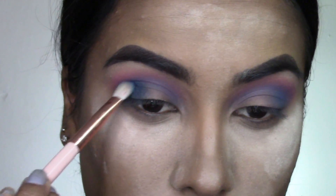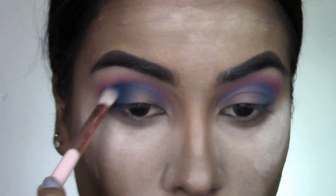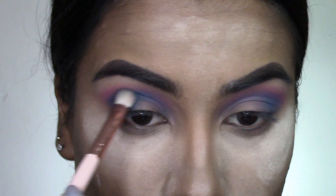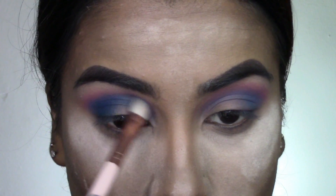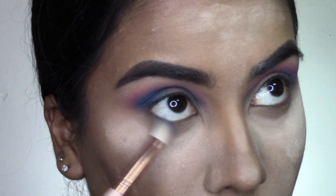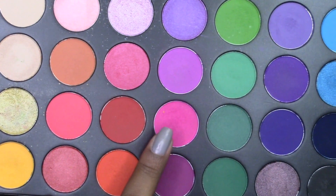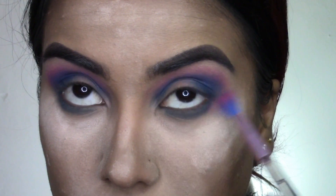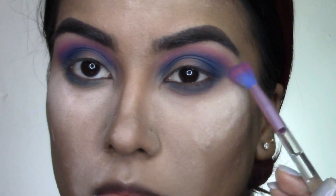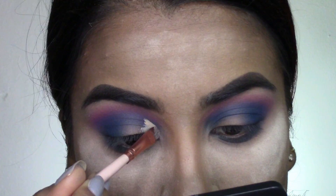Then taking this dark blue shade, I'm adding more depth into the crease — starting on the outer corner and taking it all the way from inner corner to outer corner of the eye. I'm also taking that on my lower lash line, being very sloppy there. Then I take this hot pink shade and dust it into my crease to make that purple a bit more vibrant.